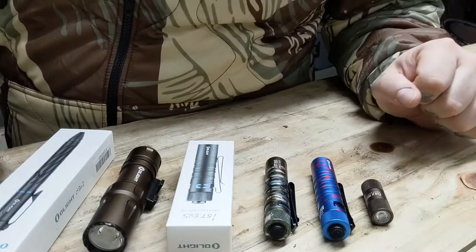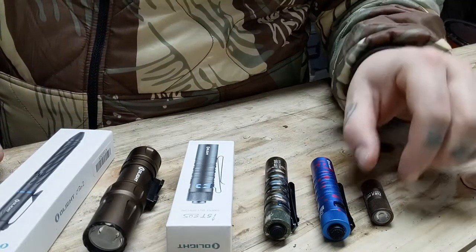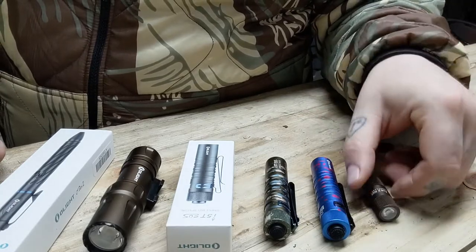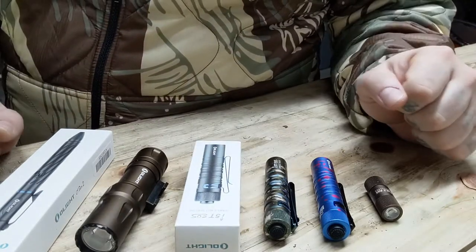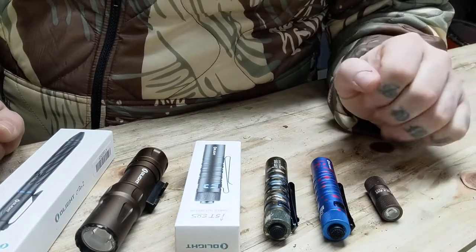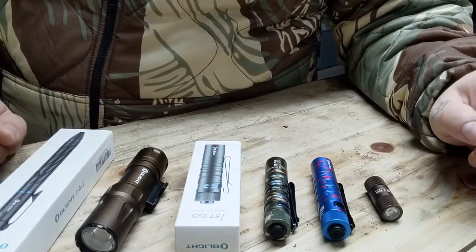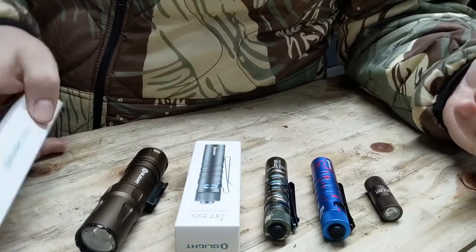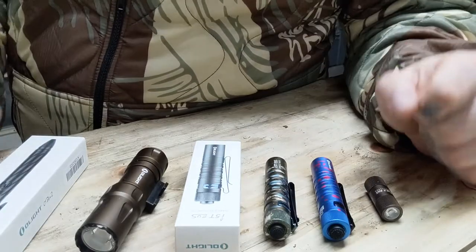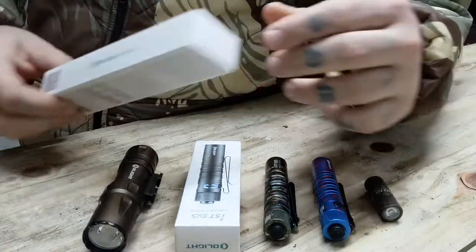Here we are set up with my growing Olight collection. One thing I've noticed — whether it's a freebie that came with my order or the weapon-mounted light I ordered with intent — all of these flashlights are exceedingly well made, especially considering they ship and sell right from China. Right down to the packaging, it's like getting a new iPhone. I'm going to unbox these and you'll see exactly what I mean.